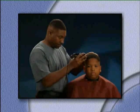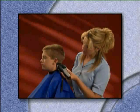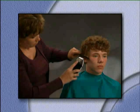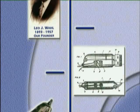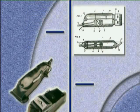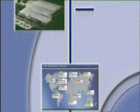Welcome to Wahl Clipper Corporation, where the world goes to look good. We produce an extensive line of high-quality hair clippers to help keep you and your family looking great. On October 14th, 1919, Leo J. Wahl applied for patents on his newly developed electromagnetic hair clipper, and manufacturing began at the Wahl Manufacturing Company in Sterling, Illinois. From that humble beginning over 80 years ago, Wahl Clipper Corporation has continued to develop and manufacture the world's most trusted brand of hair clippers.